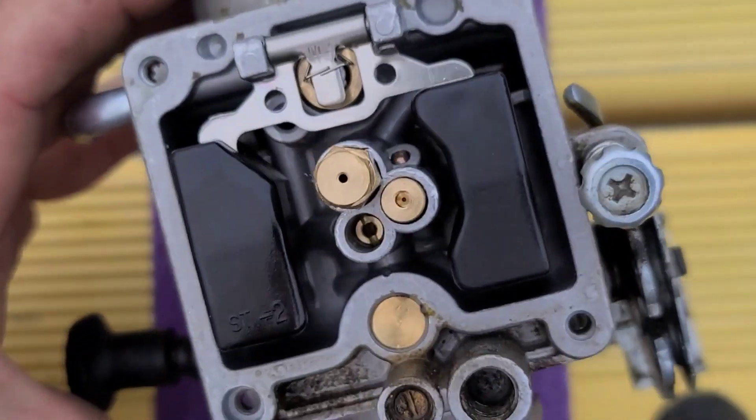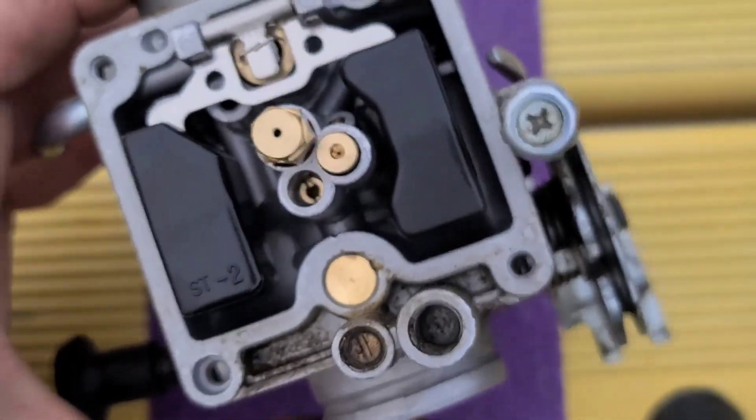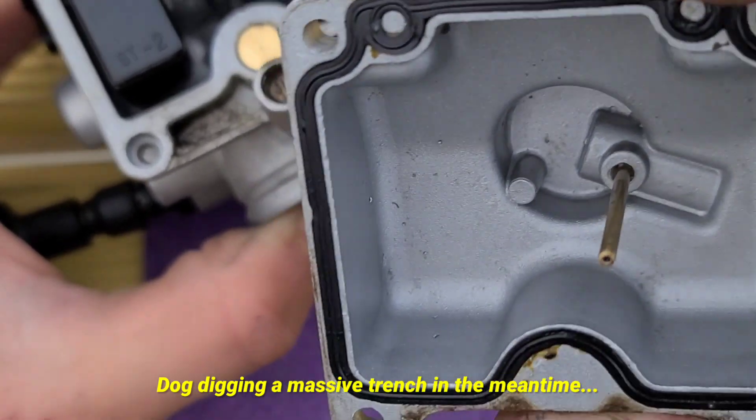I'm gonna take these jets out and see how they look. It looks pretty clean. Let's see how the bottom of the bowl looks — yeah, it looks pretty clean, not gonna lie.